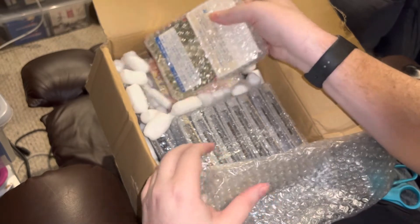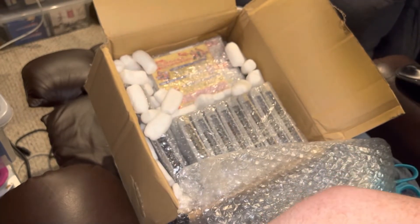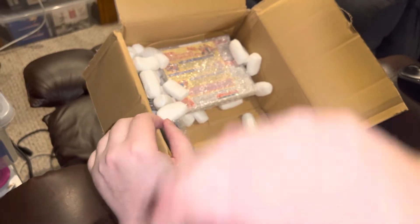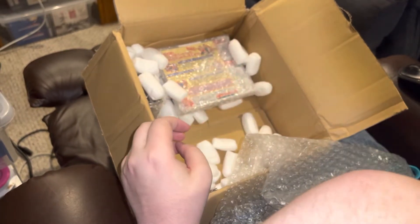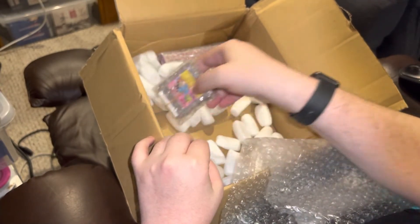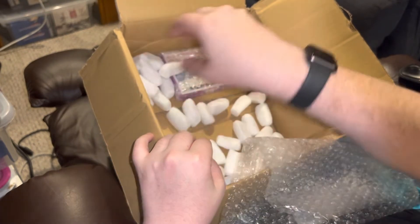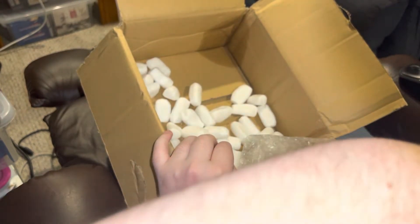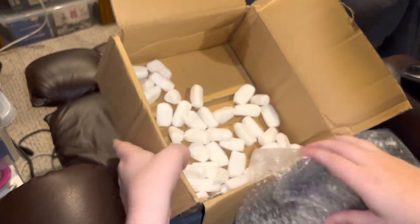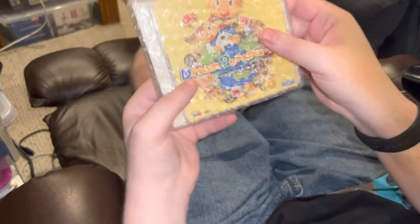Yeah, I think we're looking pretty good here. Let's get a few of these bricks out, and then I will tell you all about the contents as I take each one out of its respective brick. You might be able to guess what some of them are just by looking, but I'll make it all official in due time. So let's set this box to the side and start working our way through the contents.